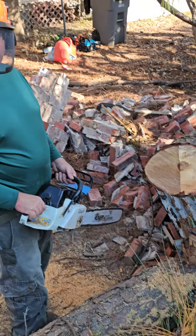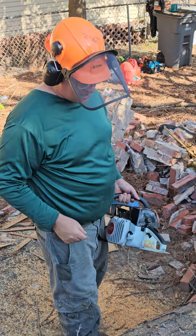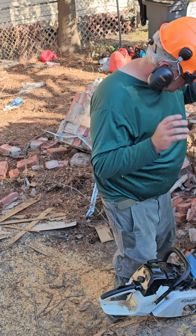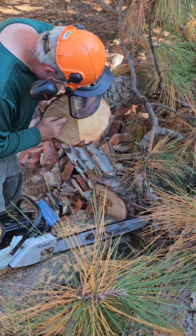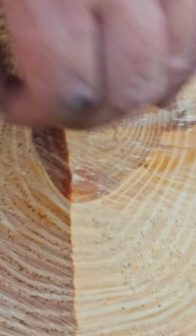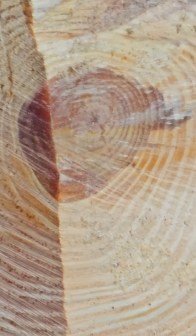That's how dangerous it is cutting wood. If I was leaning over that, bam, right in the face. So you got to be very careful cutting branches on the ground like this. And that was quite a bit thick — it's pine but it's pretty damn dense, it's got a lot of sap in it. It's not young pine, it's been growing in the shade.